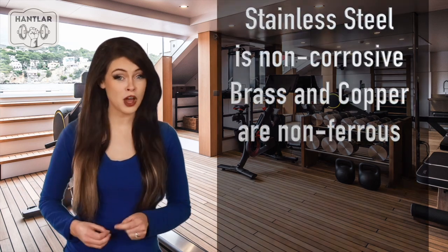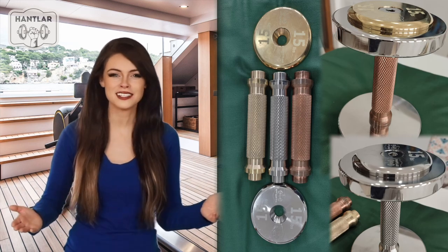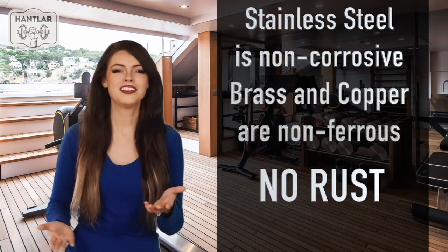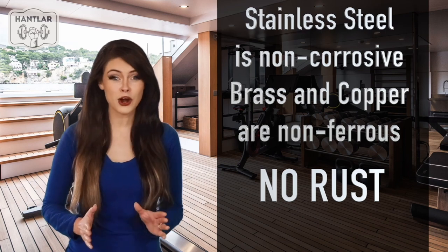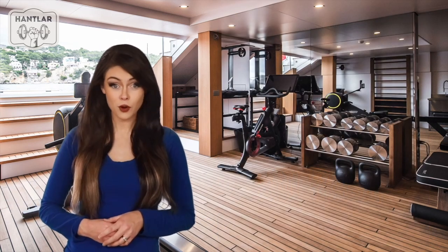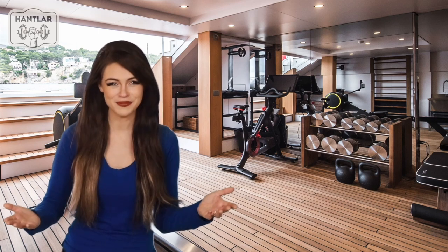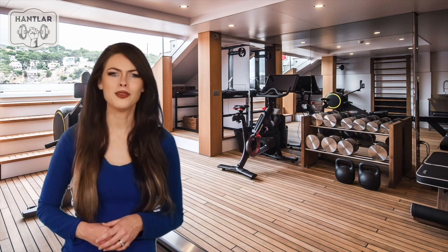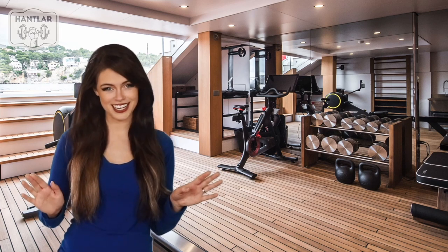Non-corrosive, non-ferrous materials like stainless steel, brass, and copper can stay free from rust even when used outdoors. They can even survive the salty air on yachts and cruises. We want our dumbbells to invite you for a workout every time you look at them. When people see them for the first time, they often say, 'Wow, these are the best dumbbells I've ever seen.'